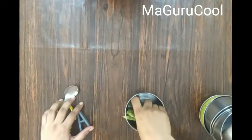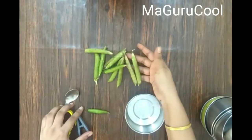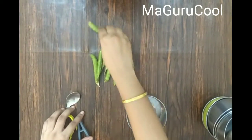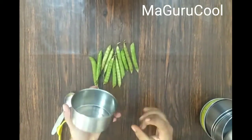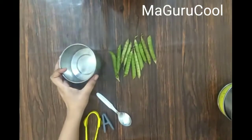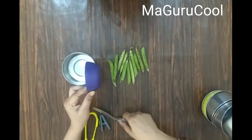Hello all, welcome to Maa Gurukul. Today's activity is with green peas. We have five activities with green peas, and the materials required along with green peas are as follows.